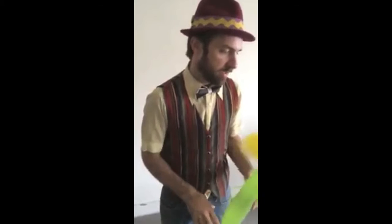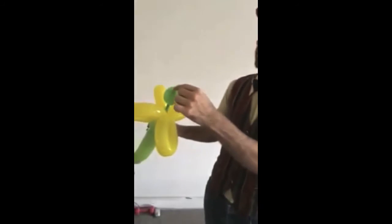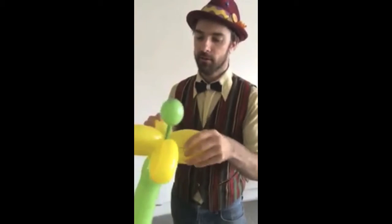If you want the extra super touch on it, you can actually take a Sharpie and put some dots on the top of it like that. I think this will be excellent and good for now. A Supergiant Flower by Nick from LAClown.com.